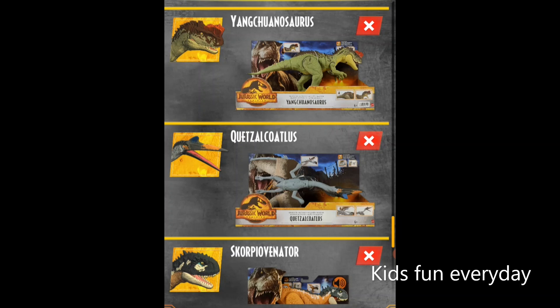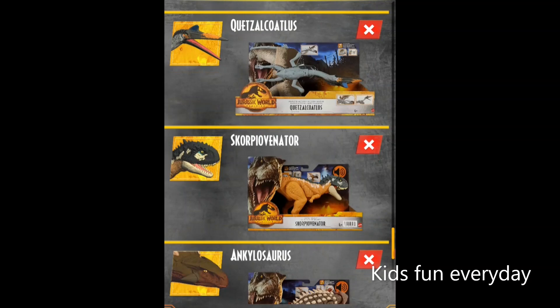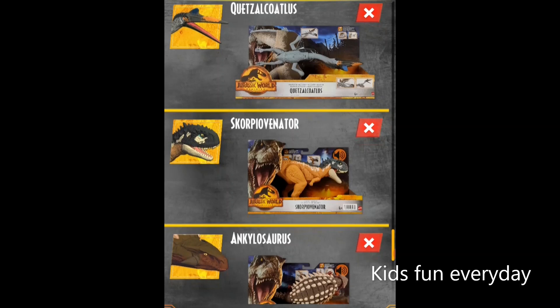I also have a Quetzalcoatlus — one I really like for the new Jurassic World Dominion movie. It looks so cool in a whitish-grayish effect, and the head is kind of black. It's a dual attack or double attack — there are two ways it works: it flaps its wings, and the mouth snaps down. There's also a hitch on the first button; when you pull it up, you pull out the DNA tag.